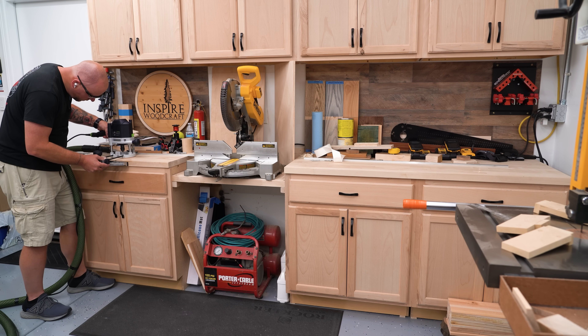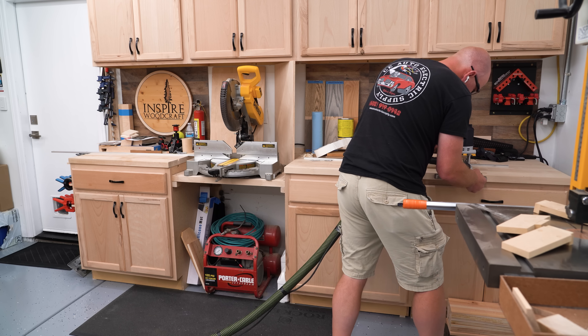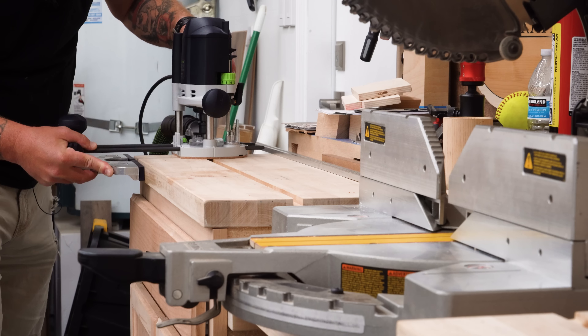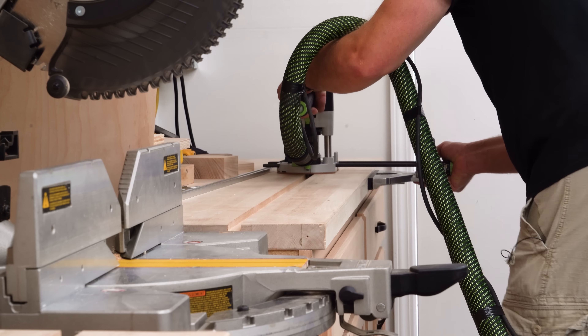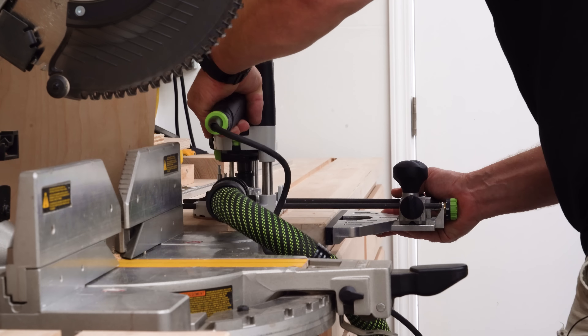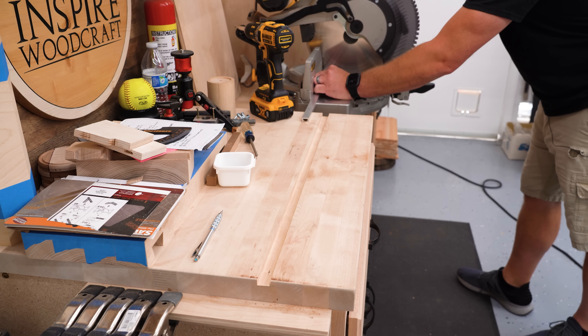When I set this miter station up here in the new shop, I kind of didn't complete the job. We got the counters in and the cabinets and everything else, and I didn't give myself any way of having an adjustable stop block. Up until this point, I've been using a chunk of wood and some double-sided tape. It works, and it actually works well, but it's slow and a little bit cumbersome.